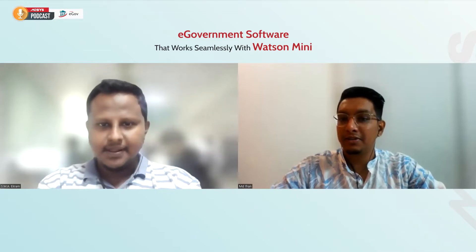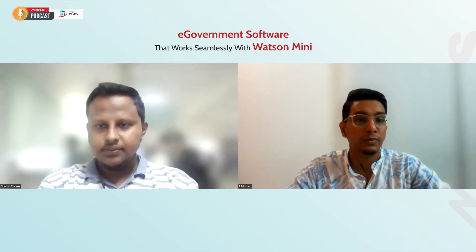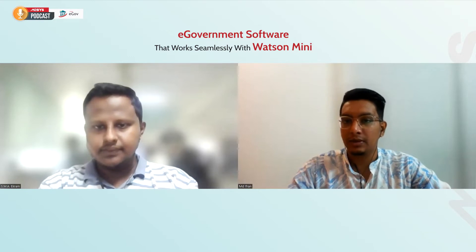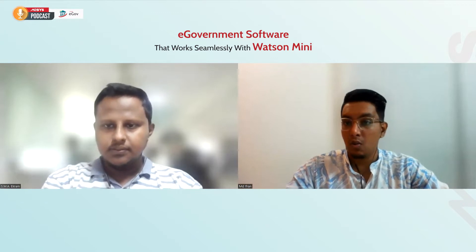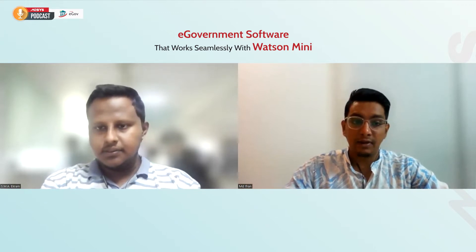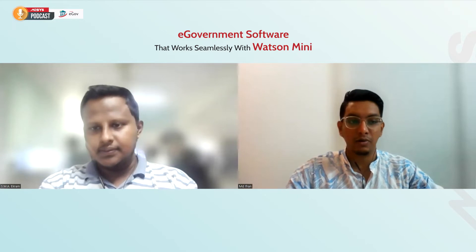Hi, this is Ifran and I'm a digital marketing analyst from Entosis. Welcome to the first of many sessions that we're going to have involving e-government solutions and different biometric scanners. Today we're going to focus on e-government solution and a very special device, the Watson Mini 2Print. I have Mr. Ikram with me, who is working as a business automation engineer at Entosis. Ikram, how are you doing today?